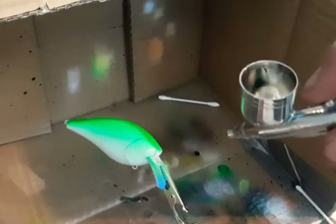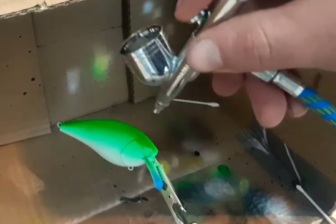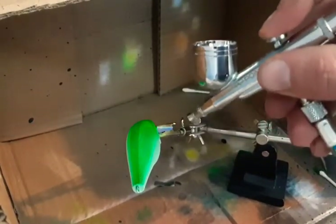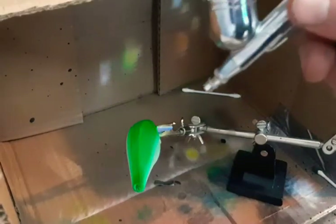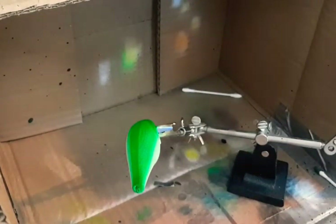Going right down the side — you want to come down to about the midway point of the bait. This bait already has a scale pattern to it, so rotating it around to make sure you get that real nice color is something you'll have to do. Get in the back of that gill too. It's kind of hard working in a cramped space, but pretty soon I'll have a paint booth set up in the garage. Right now I'm working in a little cardboard box at my computer desk — I've been filming in the kitchen or wherever I can find room.